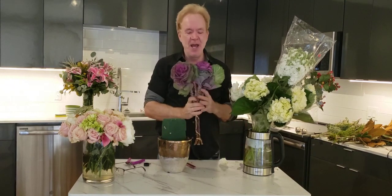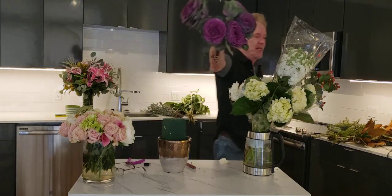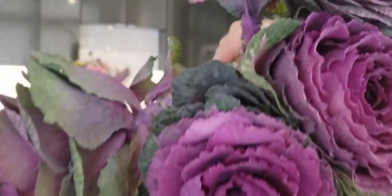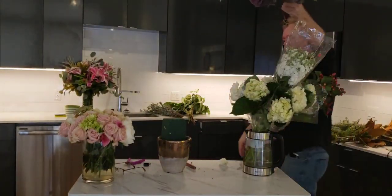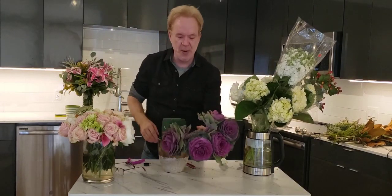It's simple — kale and a few other items. There's your purple kale. I like to give you close-ups on the camera since I don't have my cameraman here today. Purple kale is kind of hot right now in flower design. It doesn't hold up forever, so I'm a little hesitant to use it unless it's for a special event or party.